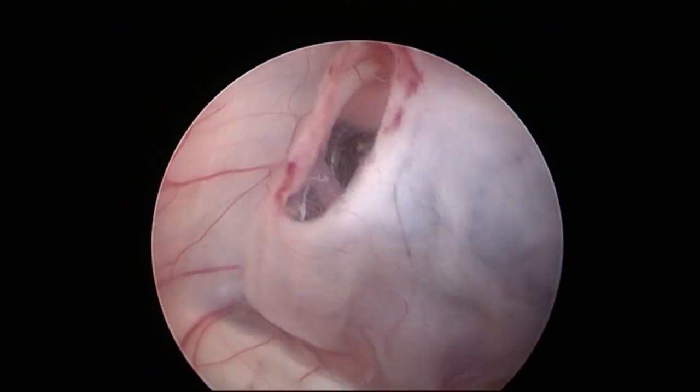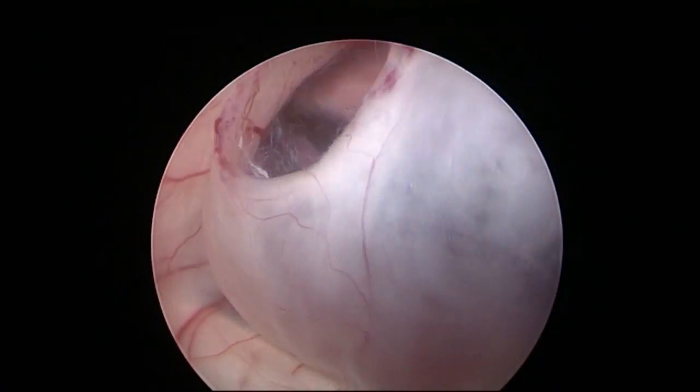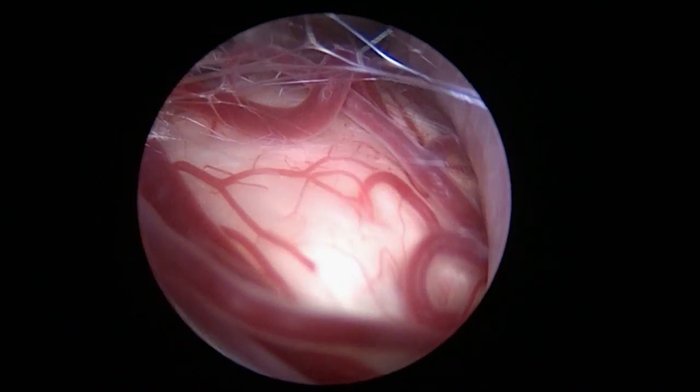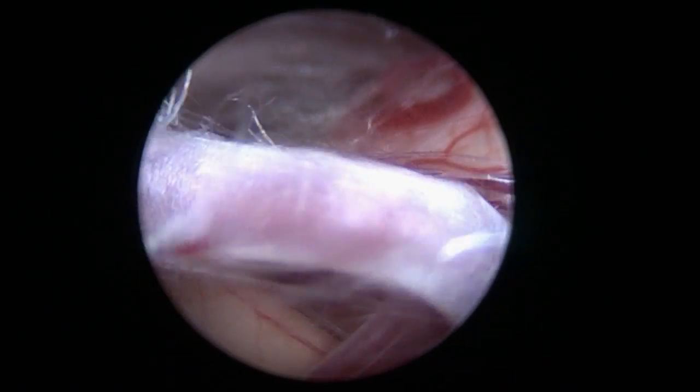The strong pulsing of the floor of the ventricle indicates a good CSF flow. To ensure communication with the prepontine cistern has been achieved, the inspection is carried out using a 30 degree endoscope. One can see the branches of the basilar artery and, on the left hand side, the oculomotor nerve.